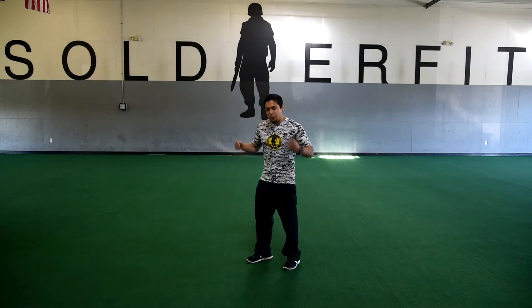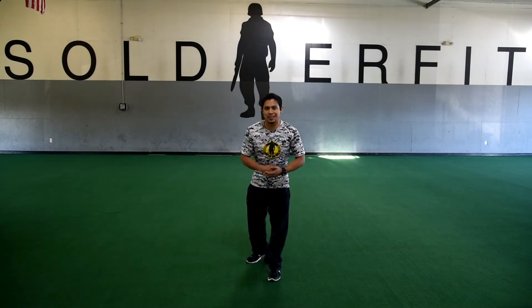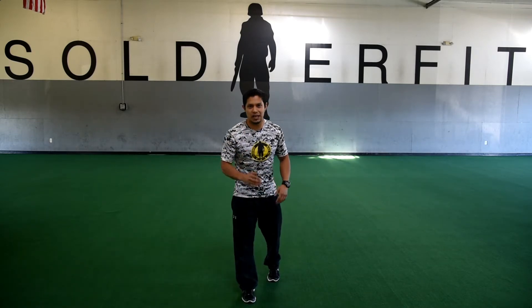So what we'll do here is we're going to go through four different exercises. We're going to do ten reps each at combat speed — a hundred percent of everything that you can do.